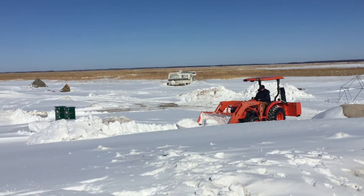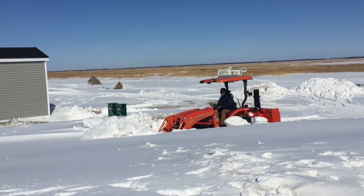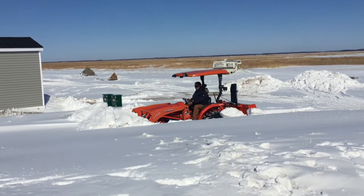I had to haul away a ton of snow that built up beside my house. I'm using my Kubota L3901 with an LA525 loader in this video at my resort.